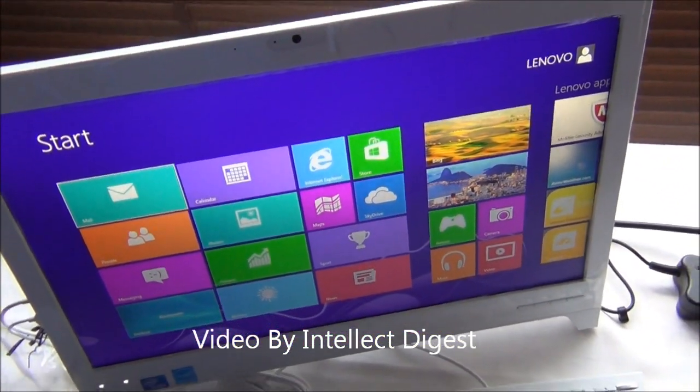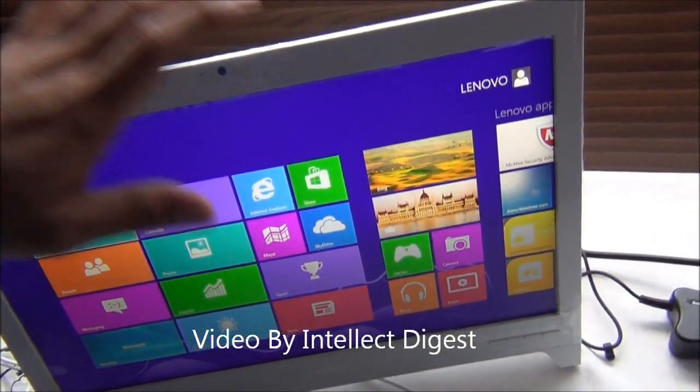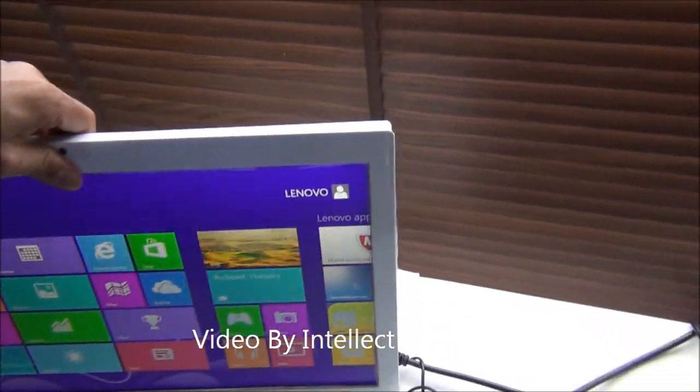By all-in-one, I mean a PC which contains all the components within the panel and behind the panel itself. So all you get is this panel, which you can lift with your hand.